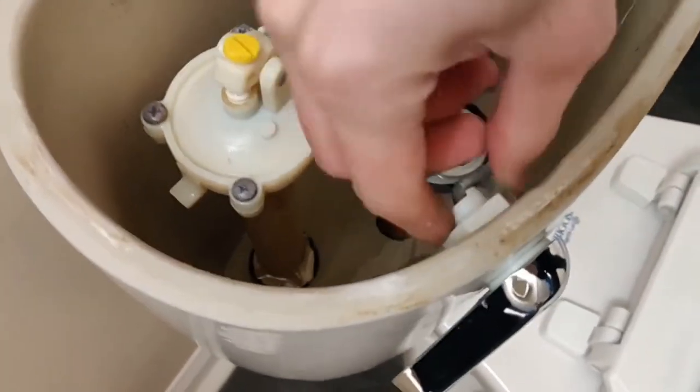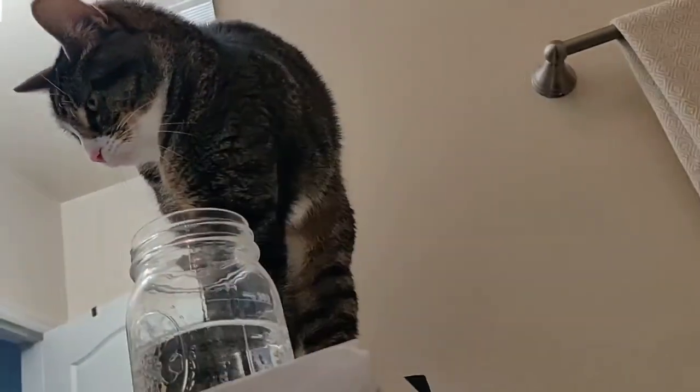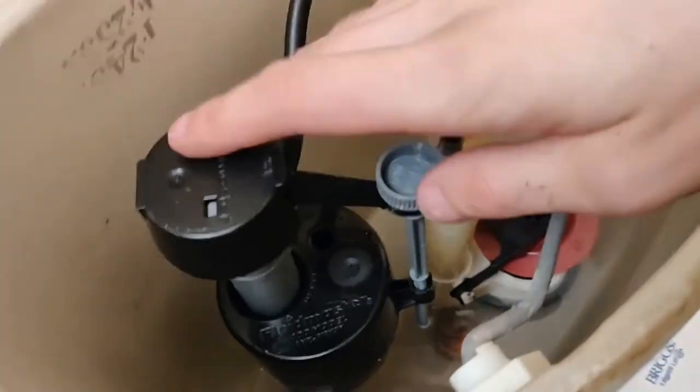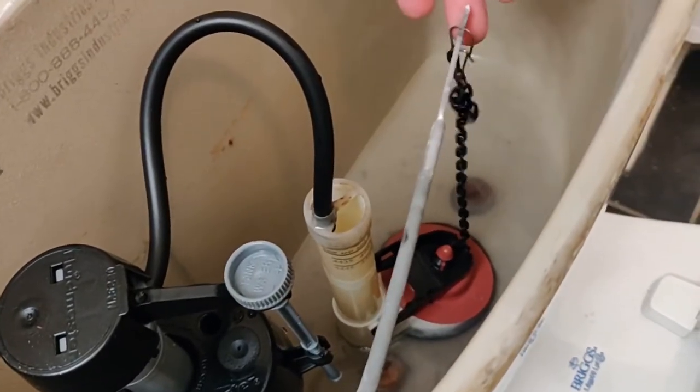We'll snug that up by hand and then give it just a nudge with some pliers. We got the new fill valve in there — we go with the Fluidmaster ones — and the flapper's on there. These simply just snap down to the studs. What I like to do is try to get this rod somewhat over the center of the flapper and then pull it up and make sure things are not sticking. It feels like that's binding up on me a little bit, so I'll go through there and make sure we're on there nice.